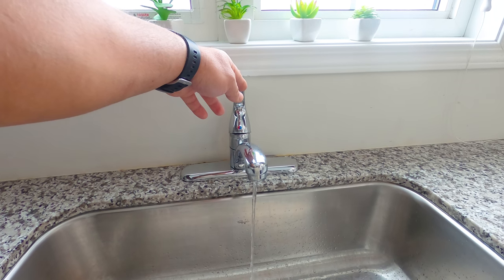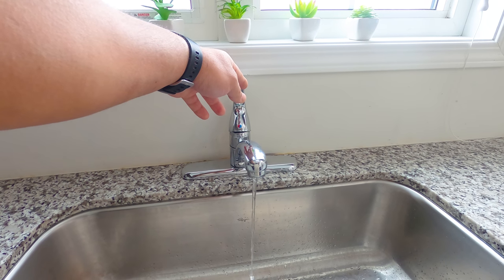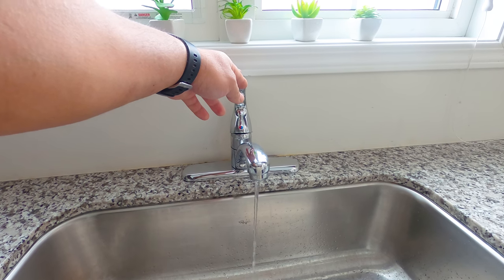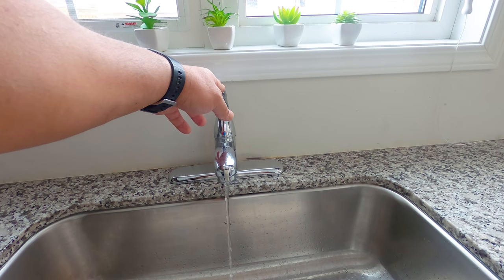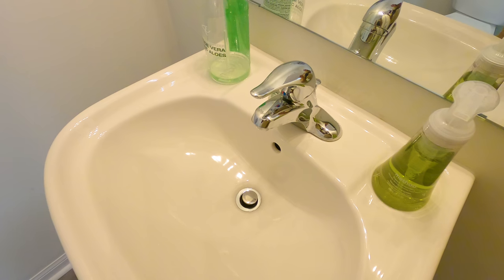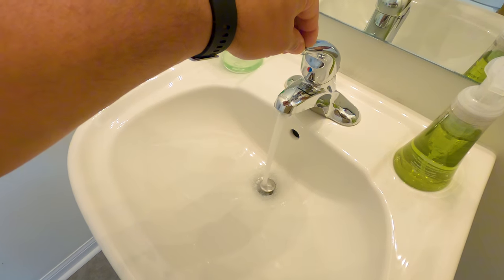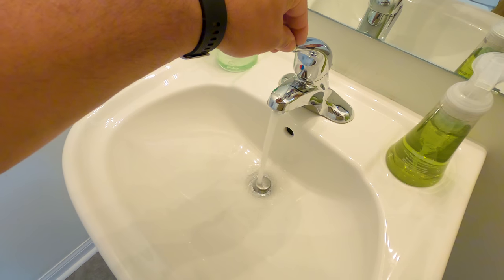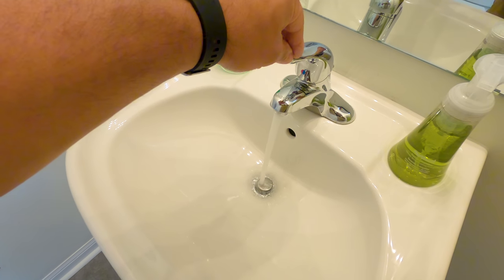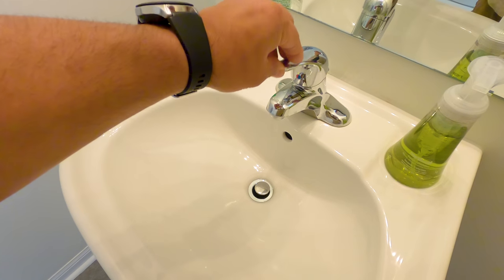First thing you need to do is to check other taps and make sure that the problem is not for the entire house. Let's check one of the faucets in the bathroom to make sure. Here I'm in the bathroom — I'm turning the tap on and as you can see the water pressure is just fine, and now I'm 100% sure that there is something wrong with the kitchen faucet.